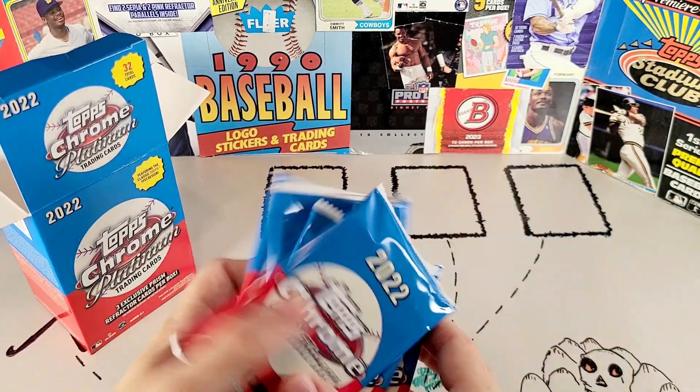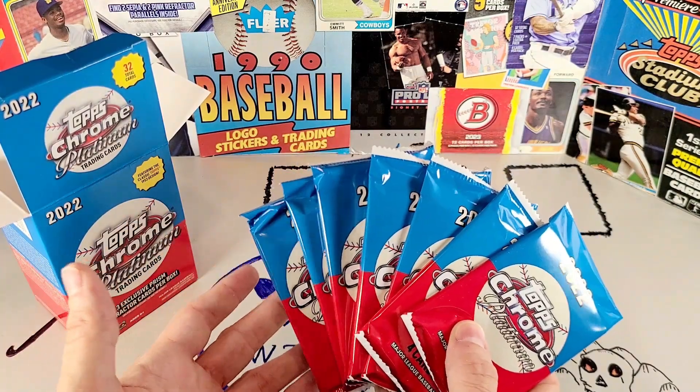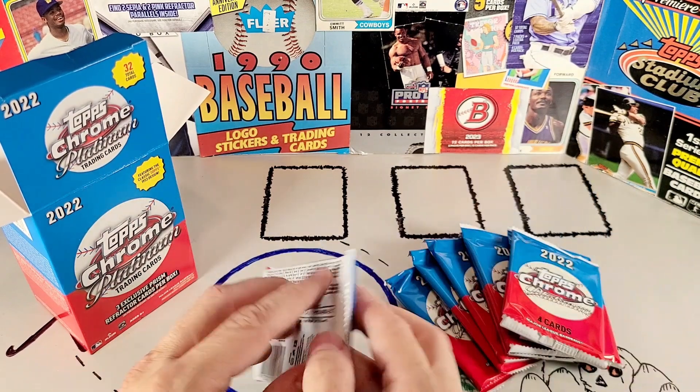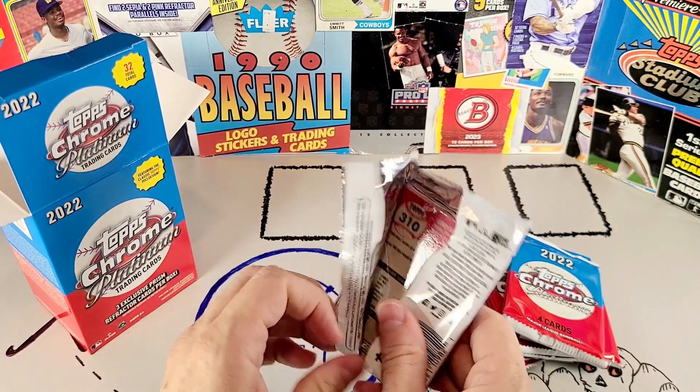There are eight packs in here. Each one contains four cards, unless there's a parallel, at which point there's five cards. You can feel the difference between thick packs and thin packs. When you open enough cards, you get to know the weight difference.